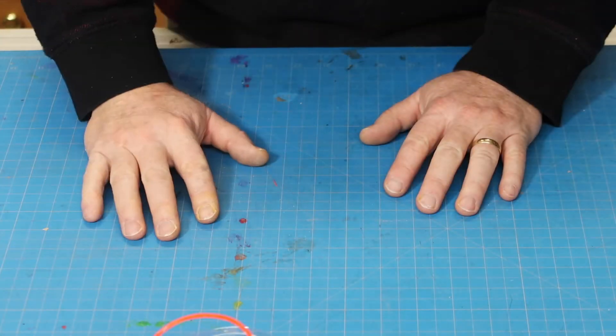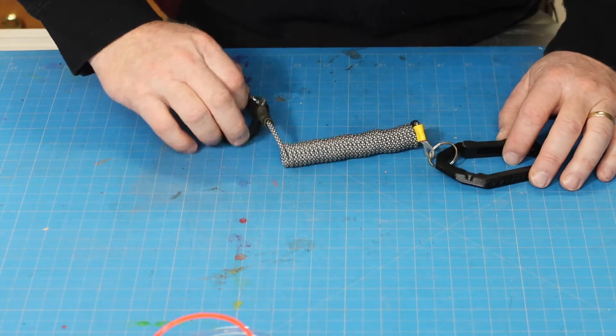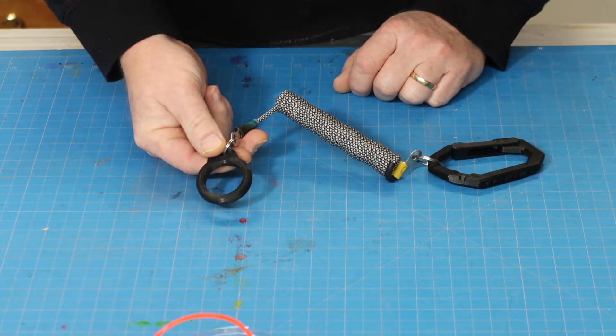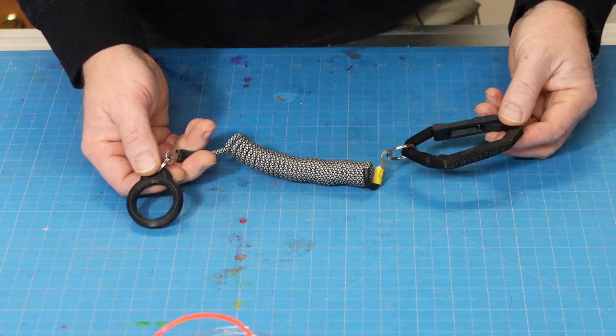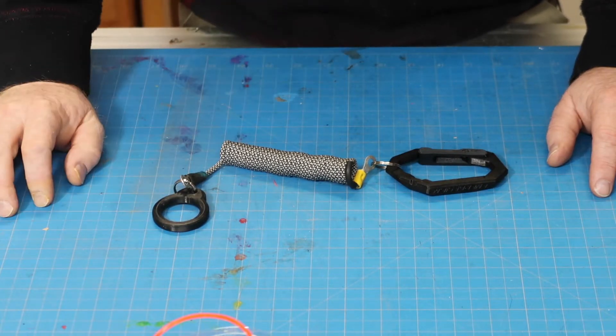What is a paddle tether, you ask? Well, this — this is a paddle tether. I printed this ring on my printer to slip around my paddle shaft. It's got this springy part in the middle. And the other end has a carabiner that I clipped to my seat. It's supposed to keep expensive stuff from jumping out of the kayak into the lake.